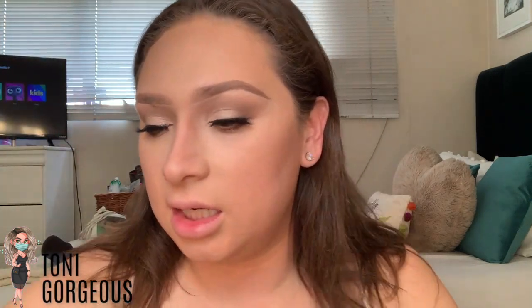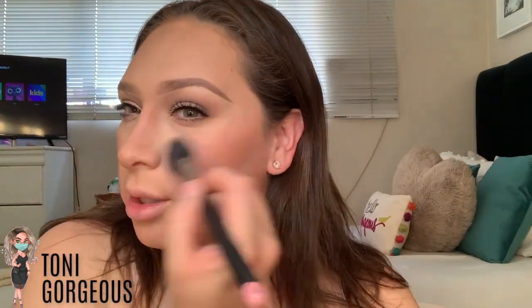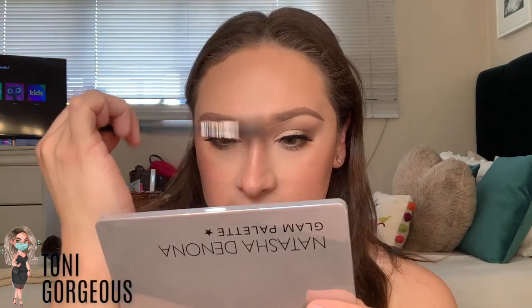Lashes are on. I've already removed the powder underneath my cheeks and all that. I'm going to go in with a little bit of MAC Harmony using a Morphe brush, and then I'm going to take MAC's highlighter in the color Soft and Gentle — any highlighter works, this one's just what I have. The next thing I'm going to do is go to my hair really quick and then come back to show you how I do my lips.